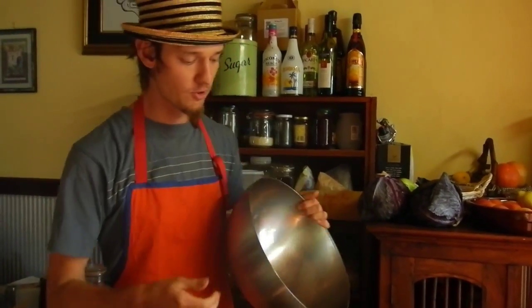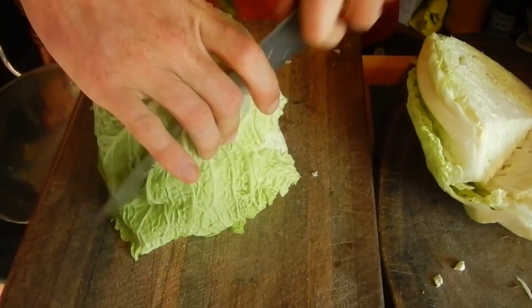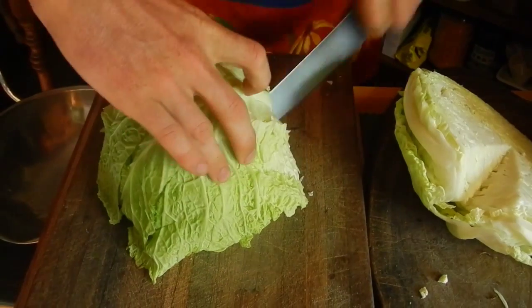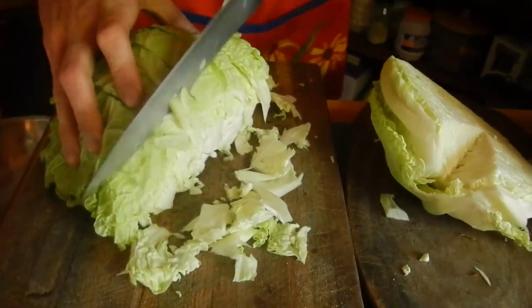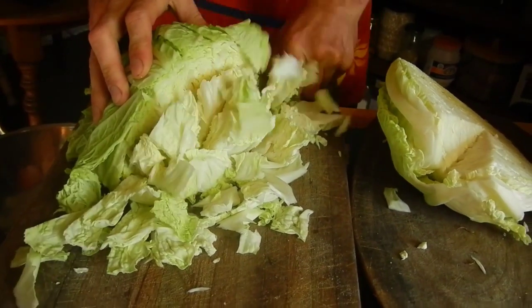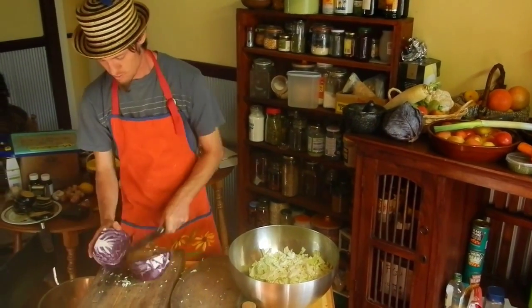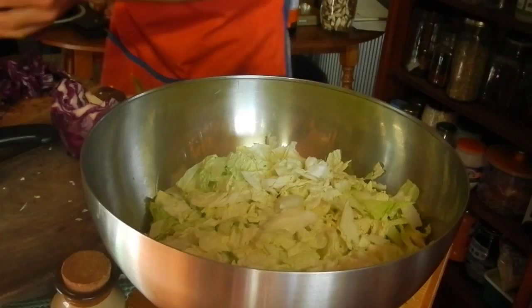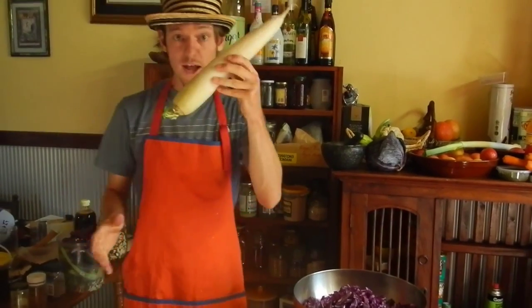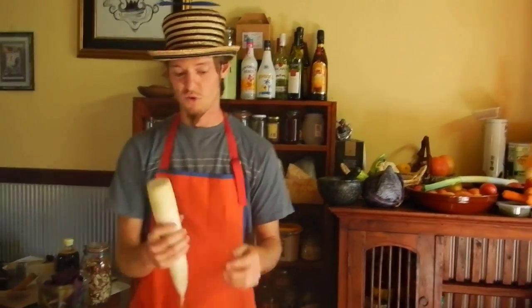So because we've got so much stuff we're going to need a massive bowl, and actually because we've got even more than usual I'm going to use two massive bowls. You want to basically cut it into bite-sized bits — anything that you feel comfortable shoving in your mouth. Red cabbage, daikon.